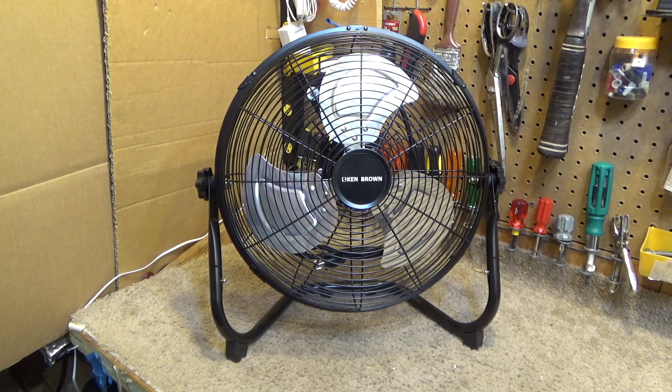I don't really know anything about the Ken Brown brand — it's not a brand I've heard of before. Lamont showed me this fan and said he thought it was pretty good. The video he showed me had quite a good startup sound, but this one doesn't have that startup sound, which seems to be a going trend — even with the Lasco 3733, some have startup sounds and some don't.